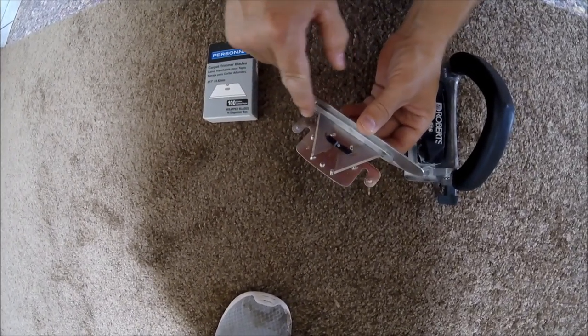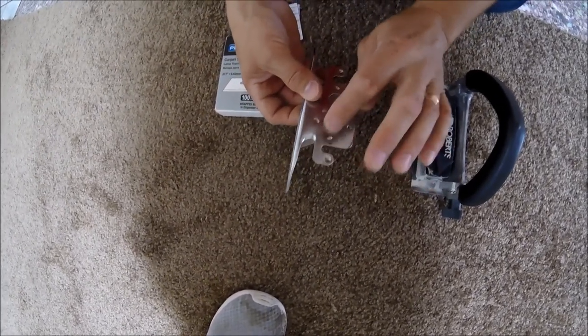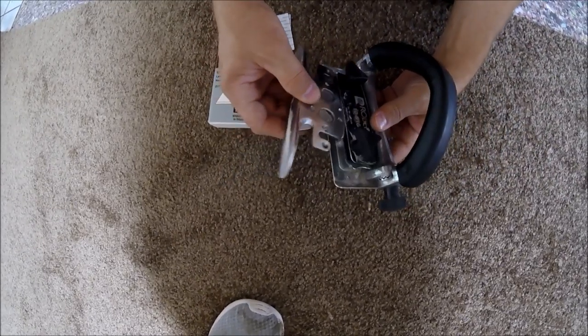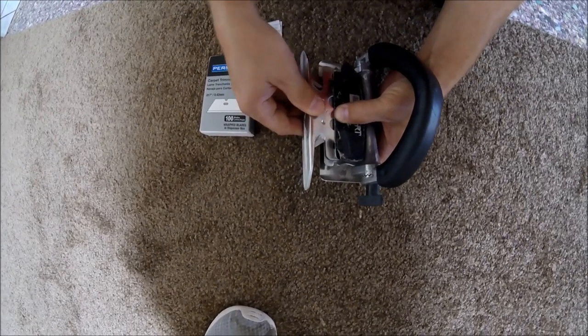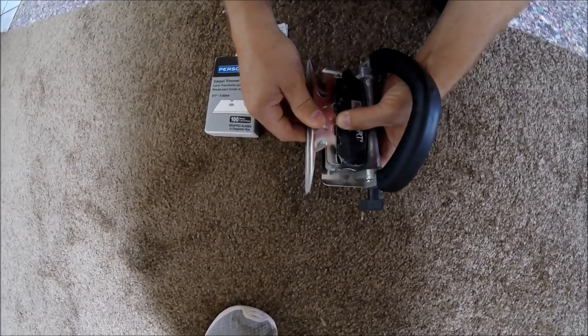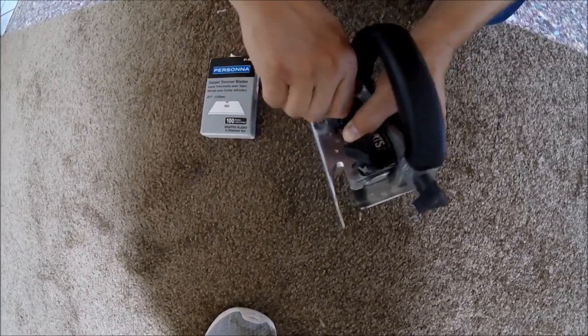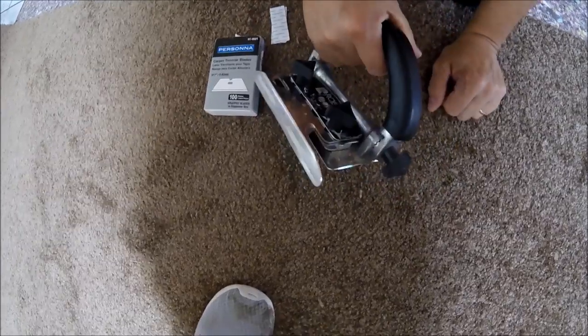Again, I got my chiseled edges. When you put it in, it's going to be actually down. The flat edges are going to be up toward this because it goes like that. Now again, I want to slide it in and put a little bit of pressure just so I can snap it in them holes right there, and then I'm going to hold my pressure on it while I tighten it down. And that's the blade changing.